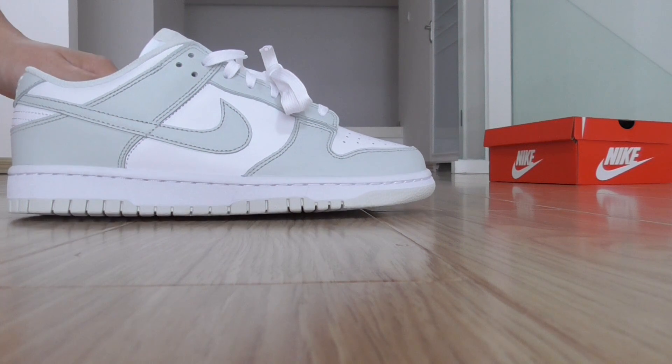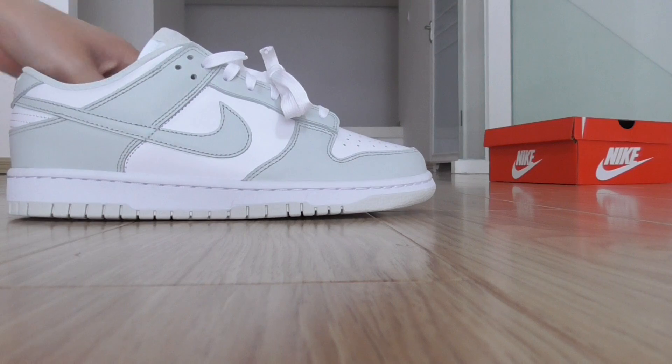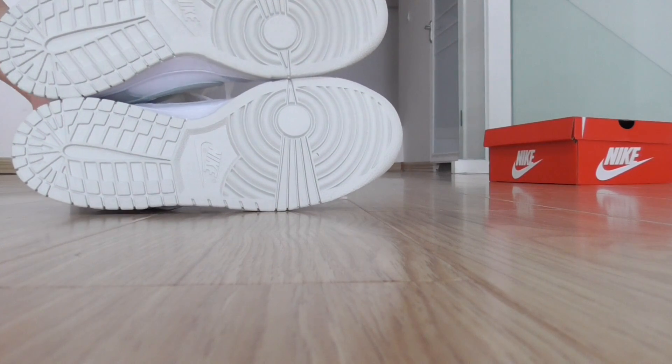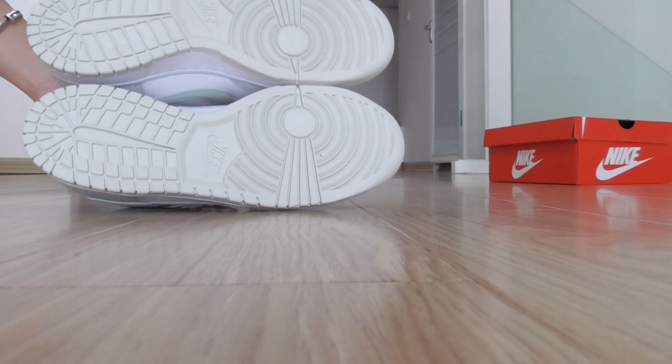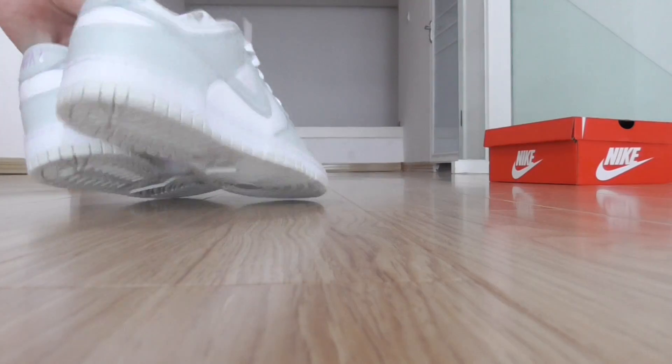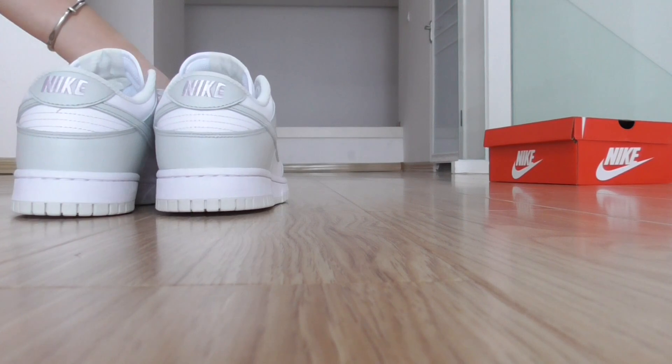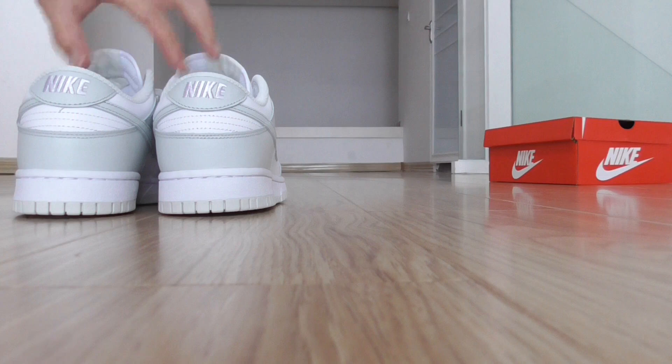Grey Nike shoes with a little white detail. And the bottom here. The sole looks very fresh. This is the back side — on the top it has Nike embroidered.